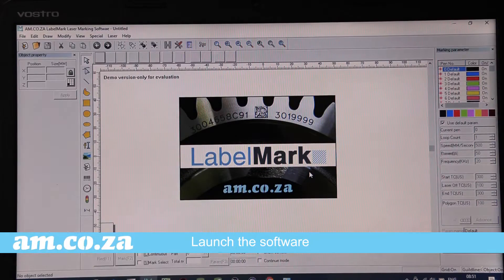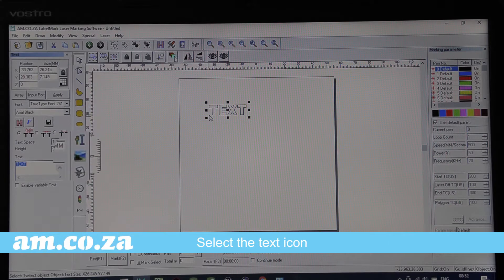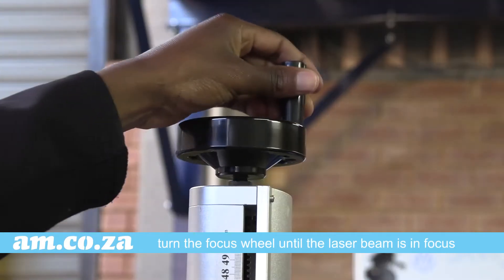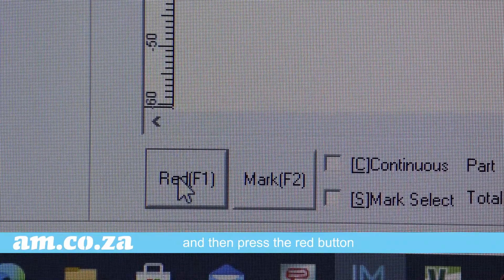Launch the software. Select the text icon and manipulate it as you wish, using the various tools that are available. Now, place the object on the base plate. Turn the focus wheel until the laser beam is in focus, and then press the red button.